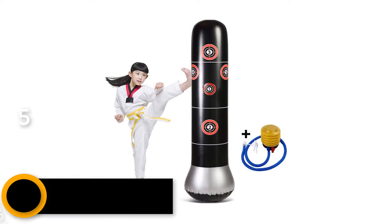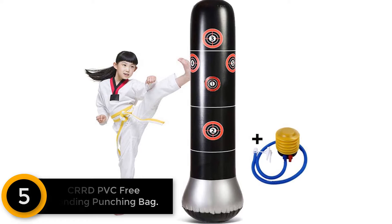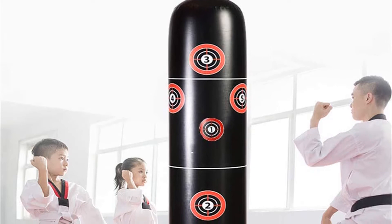Starting at number 5: the CRRD PVC Free Standing Punching Bag. This free standing punching bag from CRRD is built from high quality and durable PVC Duratec materials, which meet the requirement of training standards. Thanks to the vinyl construction in the external part, the bag is resistant to all kicks and punches, and it always comes back to get more training punches.